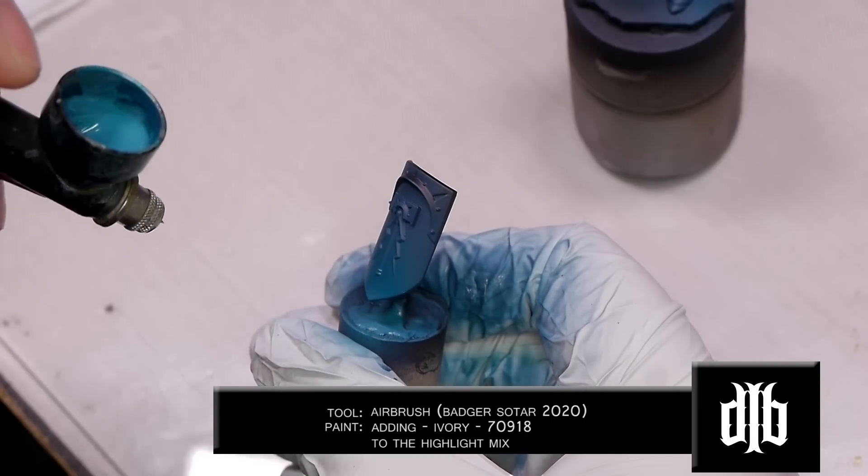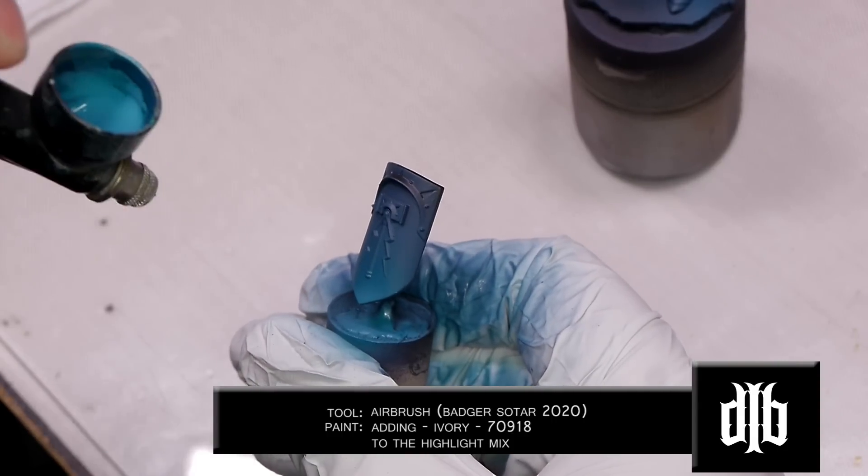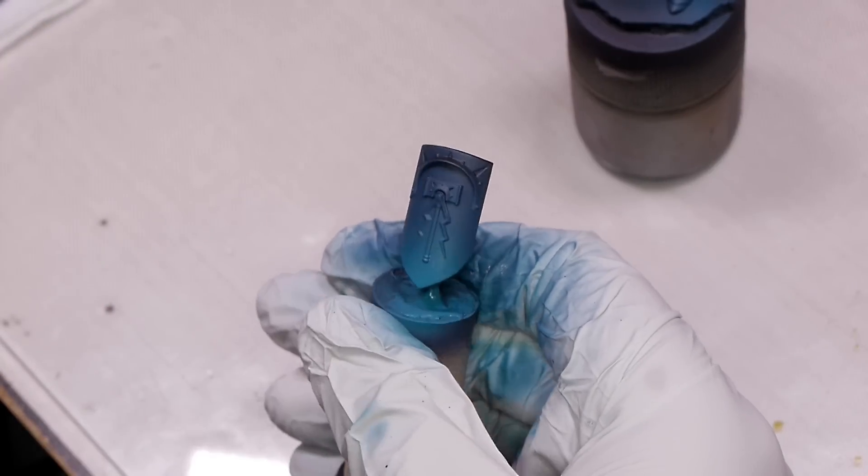I wasn't completely happy with the last highlight, so I decided to dip my brush into some ivory and mix that directly into the cup of the airbrush where I had leftover of the last highlight.